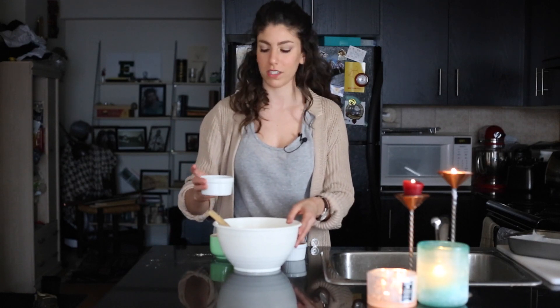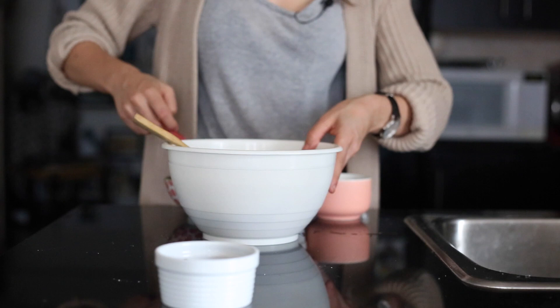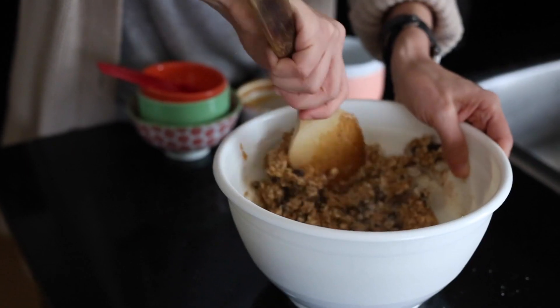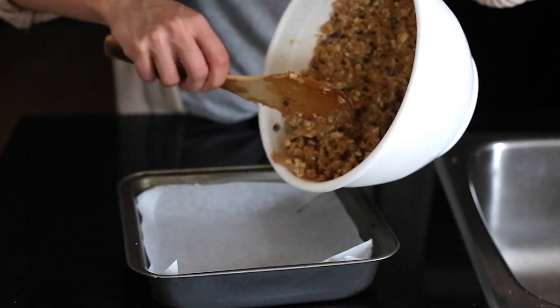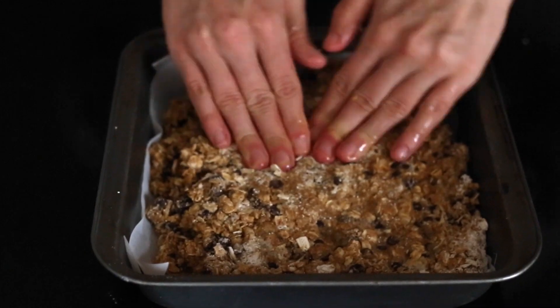I like to add chocolate chips — they're technically optional, but they should never be optional, so add those in. If you find your mixture is a little bit thick, add in a tablespoon or two of water until you get it to a consistency that allows you to spread it out.